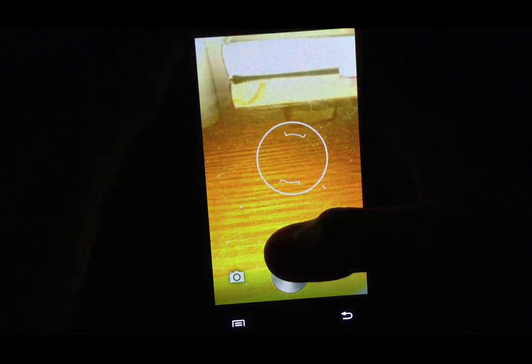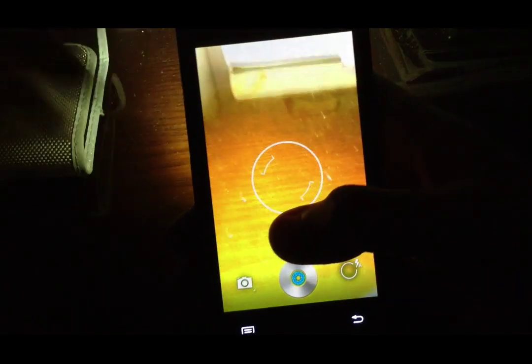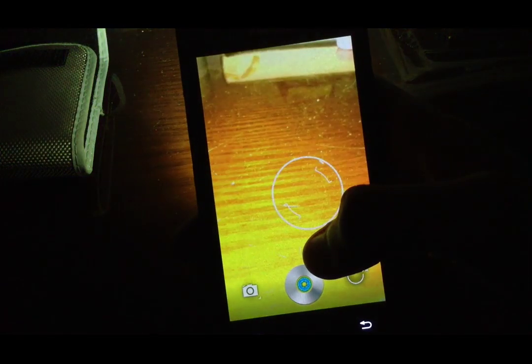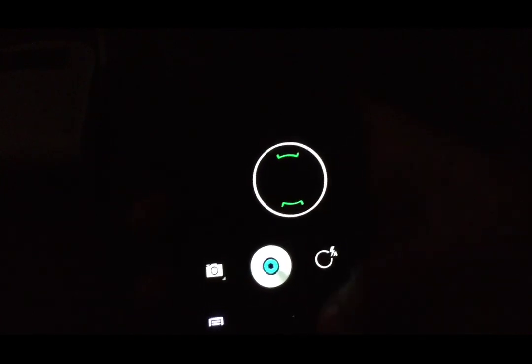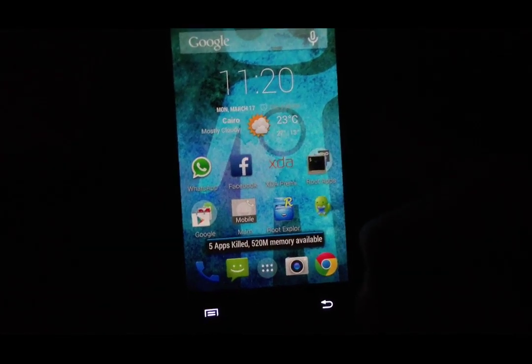Let's talk about the camera. The camera is very good, and it's about the same quality as the stock camera. However, the stock camera has some features that are not present in this camera. So the camera is good, but I think the stock camera is slightly better.